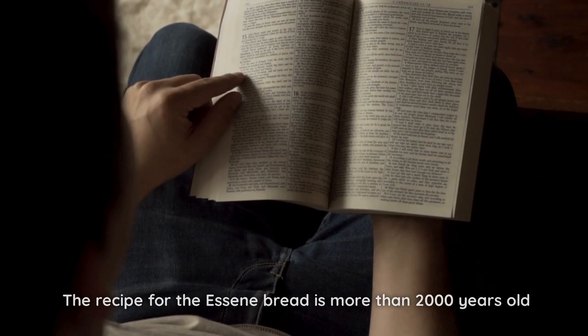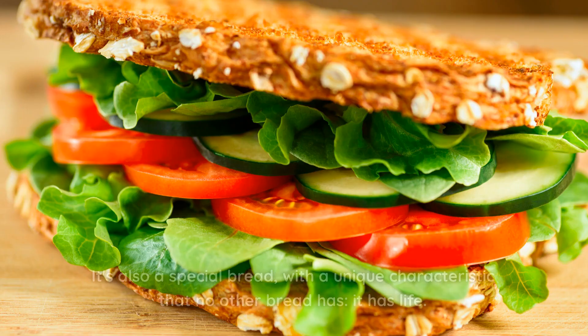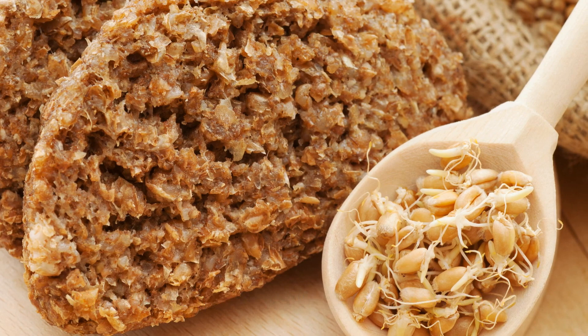The recipe for Essene bread is more than 2,000 years old and is found in the Essene Gospel of Peace. It's also a special bread with a unique characteristic that no other bread has — it has life. In today's video, you'll learn about a very special recipe, a bread that was eaten at the time of Christ, known as Ezekiel's bread.